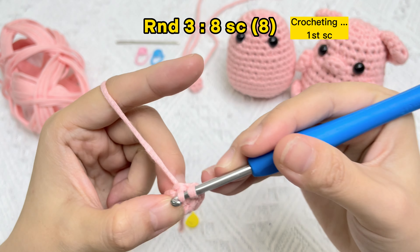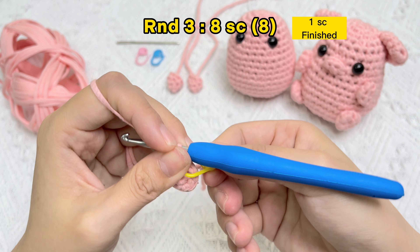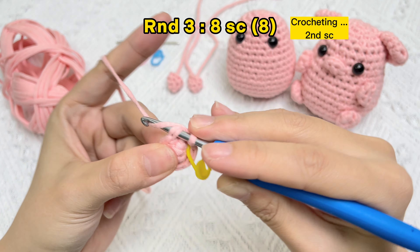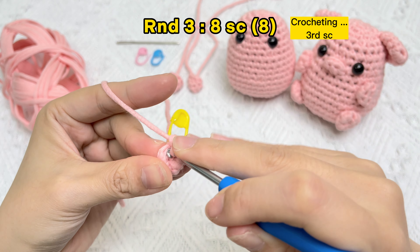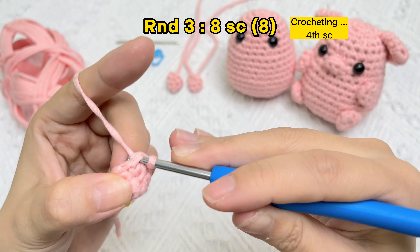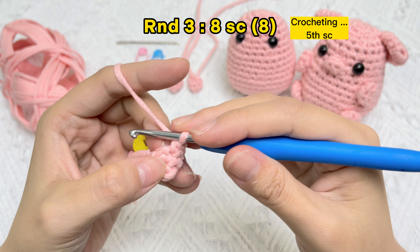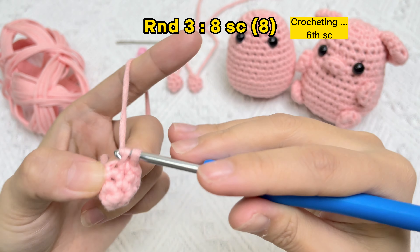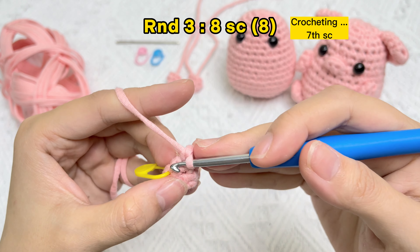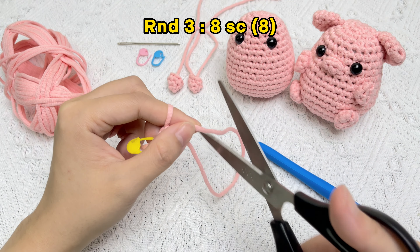Let's crochet the third round of eight single crochet stitches. Firstly remove the stitch marker from round two, then start the first single crochet stitch and use the stitch marker again. Continue with the second, third, fourth, fifth, sixth, seventh, and eighth single crochet stitches. Round three finished — leave a long tail for sewing.